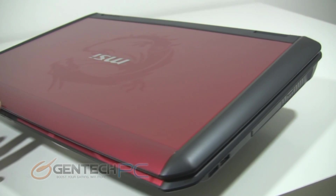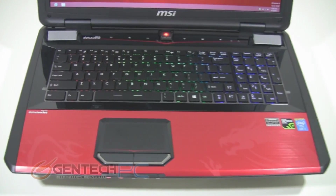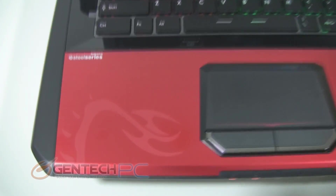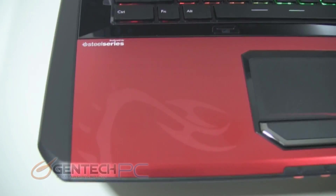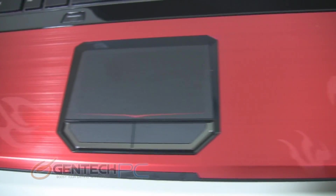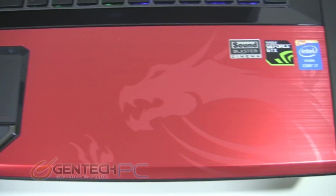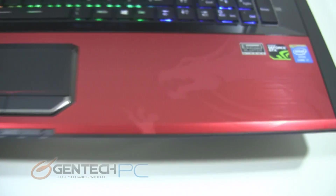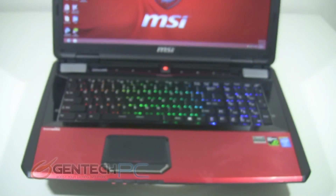The next thing we'll talk about hardware-wise is going to be the RAM. This laptop is coming with an obscene amount of RAM — a full 32 GB in an 8 GB stick by 4 configuration. And of course in a high-end gaming laptop like this, with hardware upgrades of that nature, you can expect a very strong GPU and some other neat tricks up its sleeve, but I'm going to save that information for later in the review when we get to the benchmarking section.